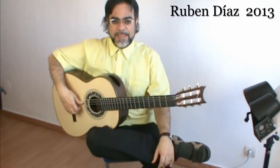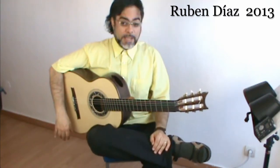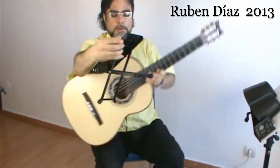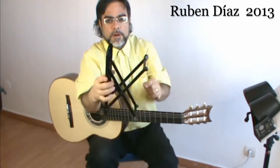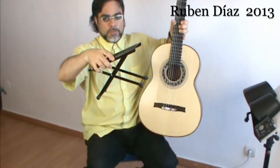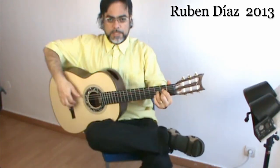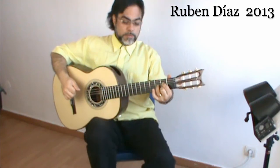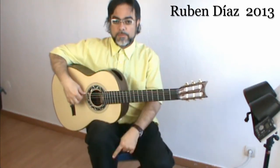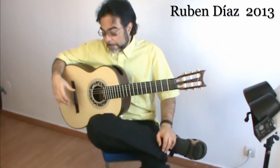In order to get the cross-leg posture, I will use the footstool. For me it is on the second level — there are four notches, and this is on the second notch, so it's not too high and not too low. Now if I cross the leg like this, check the level. With the right leg on the footstool at the second notch, this is the correct posture.